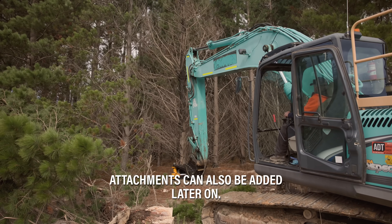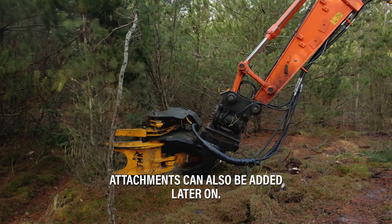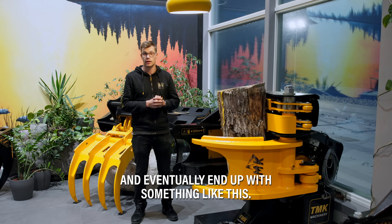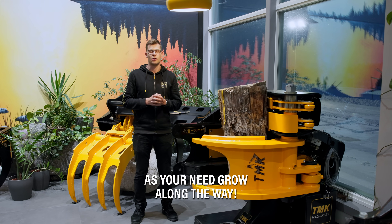The shear can be tailored to fit every need. Attachments can also be added later on, meaning that you can start with the basic shear and eventually end up with something like this, as your needs grow along the way.